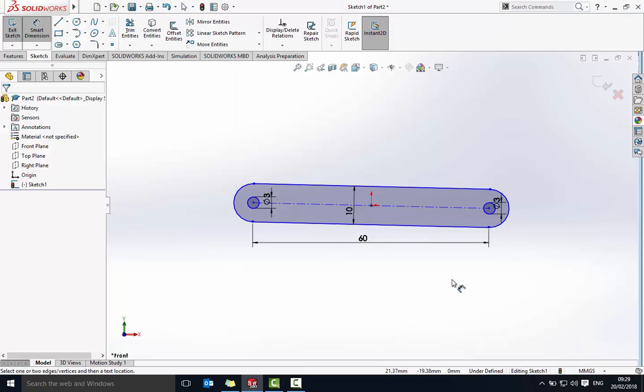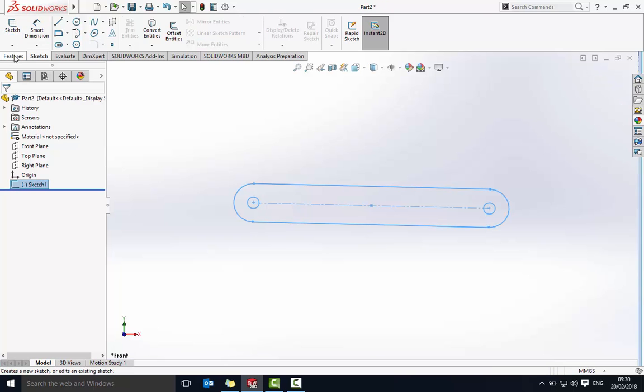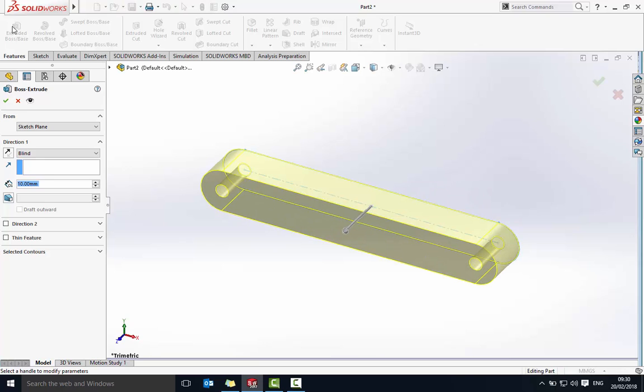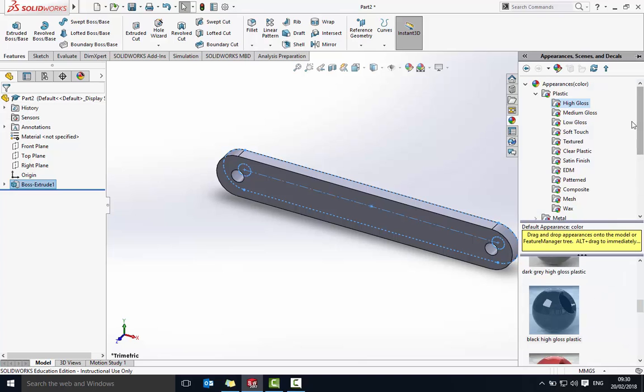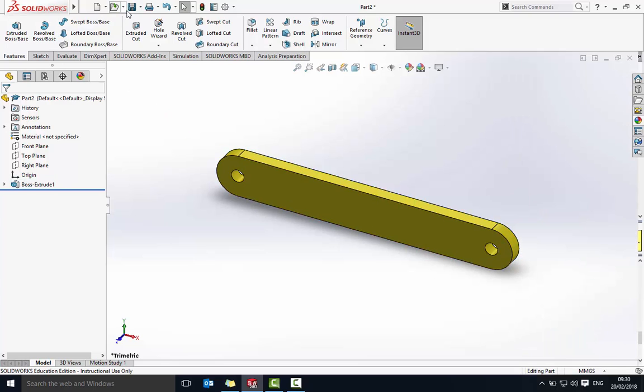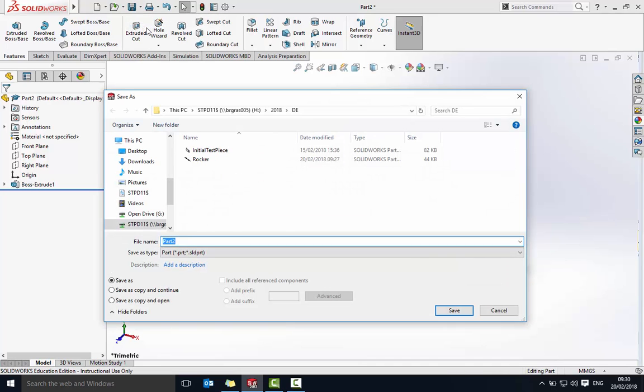As you can see from this part, we've added the same dimensions as last time. However, it's now saying 'under defined'. What's happened is when drawing it wasn't drawn absolutely straight to the horizon, so it's asking for another dimension. We're not too worried about that, so we'll just continue. Exit sketch, go to Features, Extrude — again three millimeters, say okay. This is the crank, so I want to make it yellow. Save As — this is the crank.